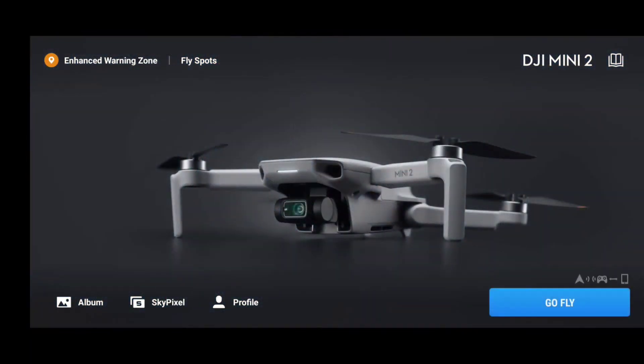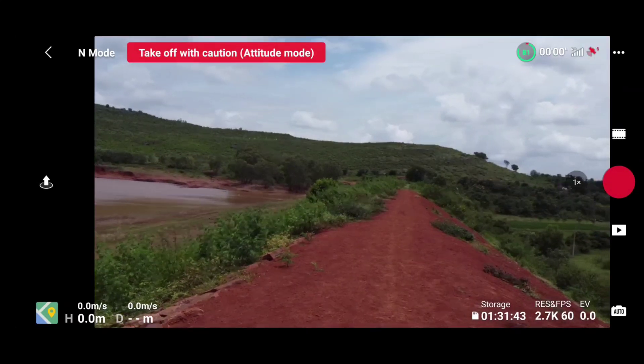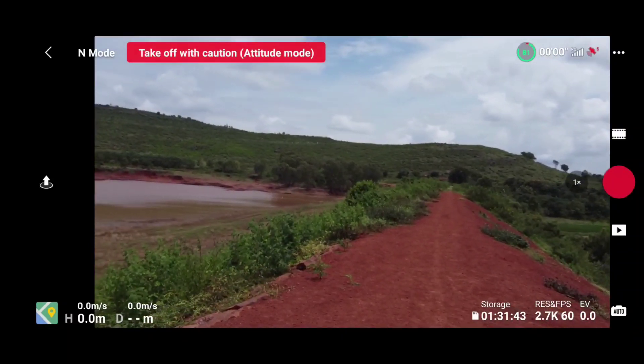Hello guys, welcome back to another video. In this video we will be doing an altitude range test with an NFZ certificate. With the NFZ certificate it's clear that we can fly more than 500 meters, so in this video we will try to reach a thousand meters height. Watch this video till the end to know the maximum height range that the Mini 2 can cover with the NFZ certificate.